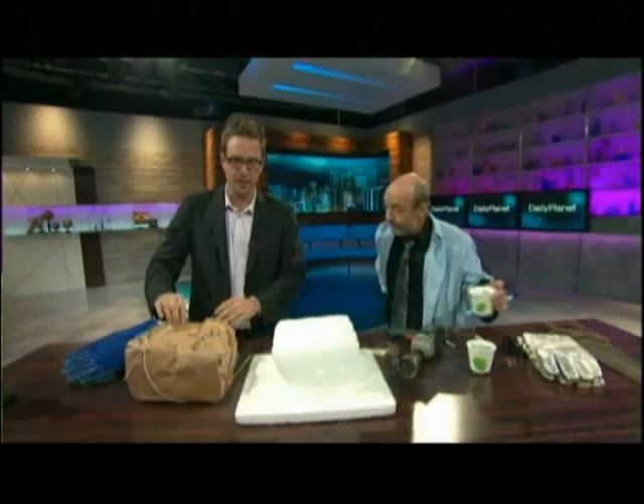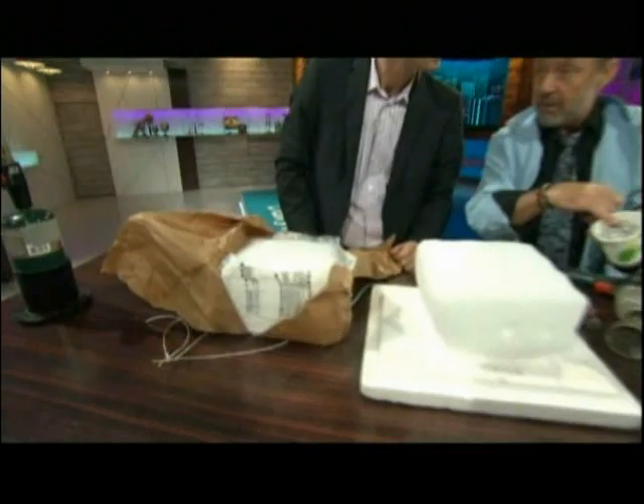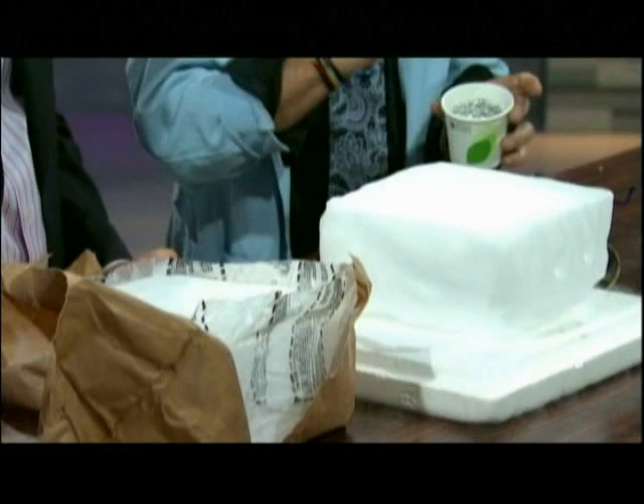Yep. There's oxygen in carbon dioxide. And magnesium — which is the metal I've got here in this cup — wants the oxygen so badly that once we light it, it'll actually draw the oxygen out of the carbon dioxide and leave carbon behind.